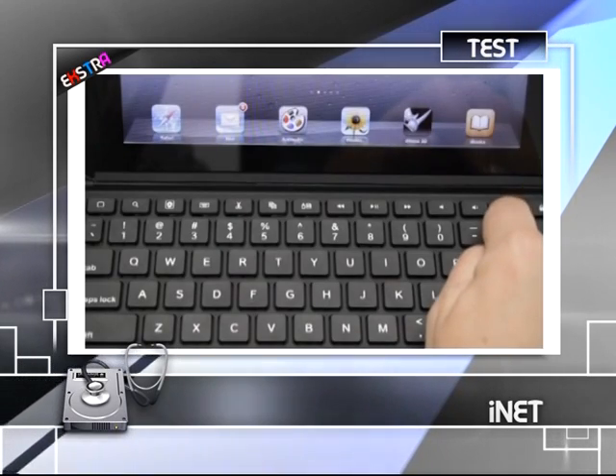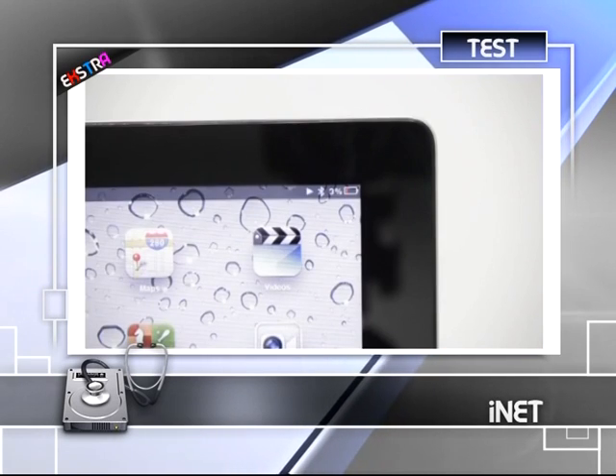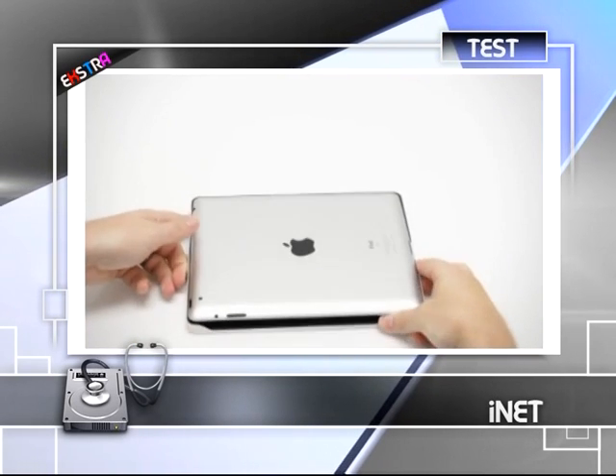Sağ üstteki bölümden cihazı açıp Connect tuşuna bastıktan sonra iPad'in ayarlar bölümünden Bluetooth'u açıyoruz. Bağlantı çok kısa bir süre içinde gerçekleşiyor.